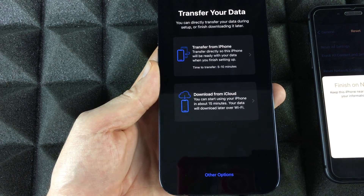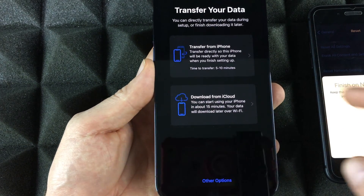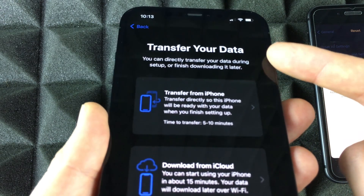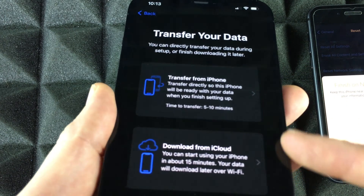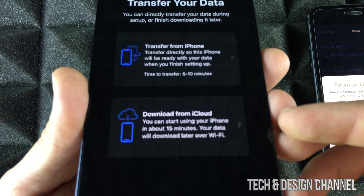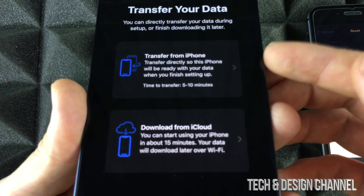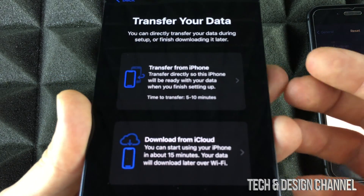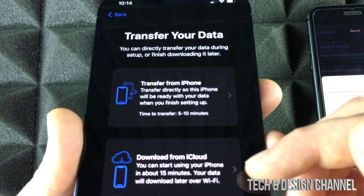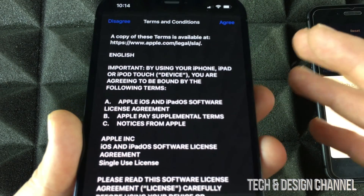It's going to ask how you want to transfer your data. You'll see options: Transfer from iPhone, Download from iCloud. I went over making an iCloud backup, which is good to have even if you're transferring directly. Since the iPhone is right beside us, we'll transfer directly because it's faster than using iCloud. We're going to go ahead and transfer it that way.